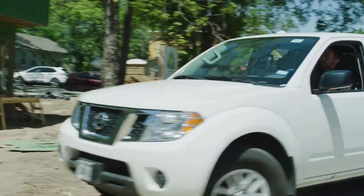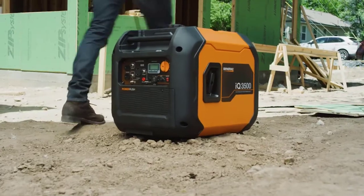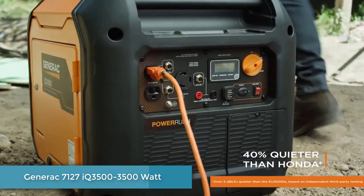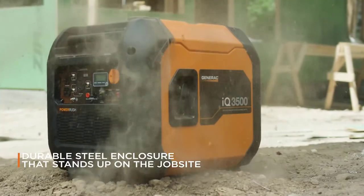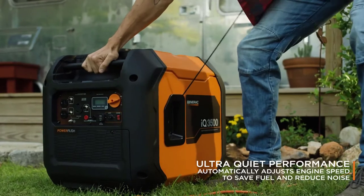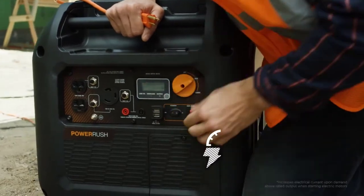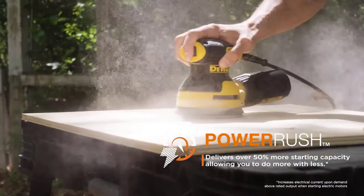Looking for a quieter, better, smarter portable generator? The IQ 3500 from Generac is quieter and more powerful than Honda generators. It's ideal for work with a durable steel enclosure and easy portability. It's ready for play with advanced inverter technology that delivers ultra-quiet performance. It's made for home applications with hassle-free startup, and with its advanced Power Rush technology, you can do more with less.